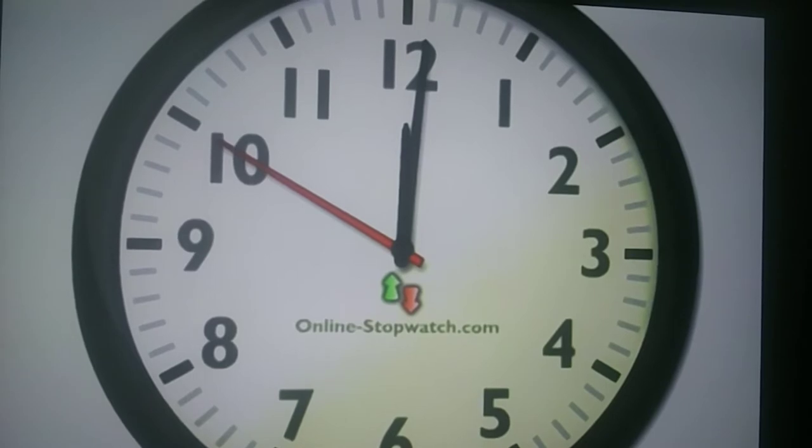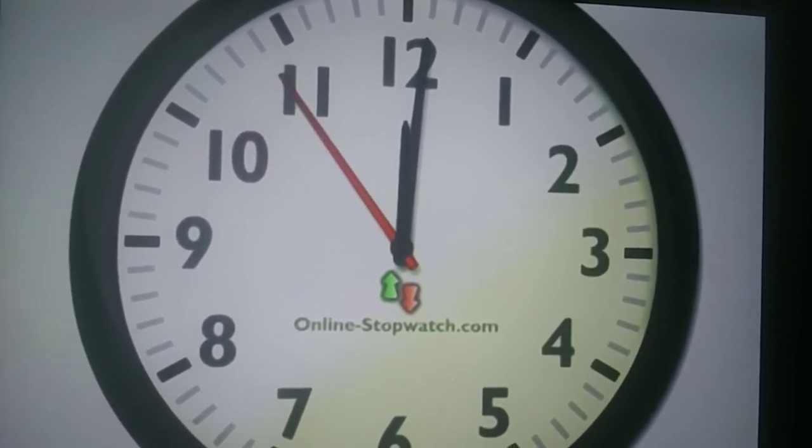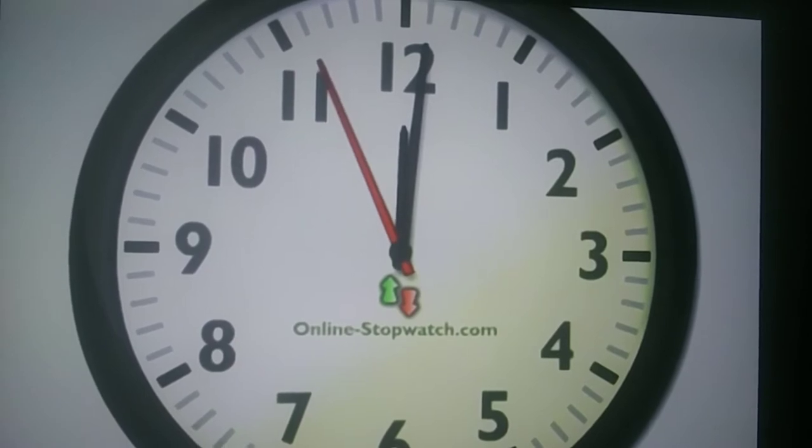Everything starts at 12 o'clock. So you will aim at 12 o'clock first, until you got the shot lined up perfect.